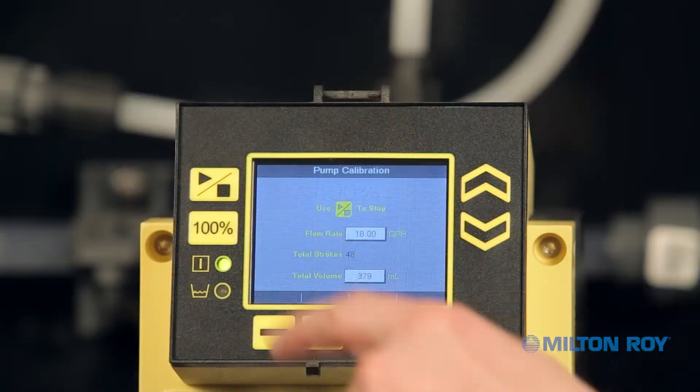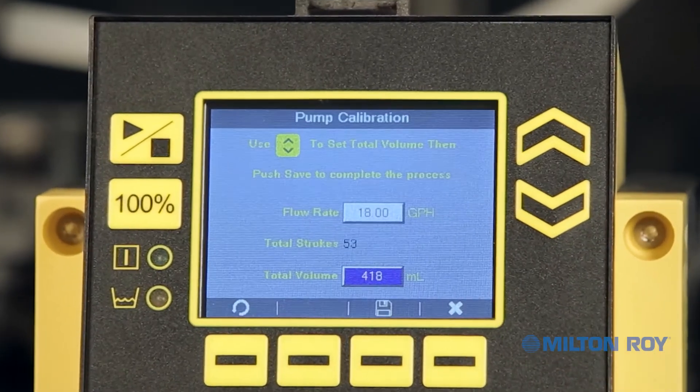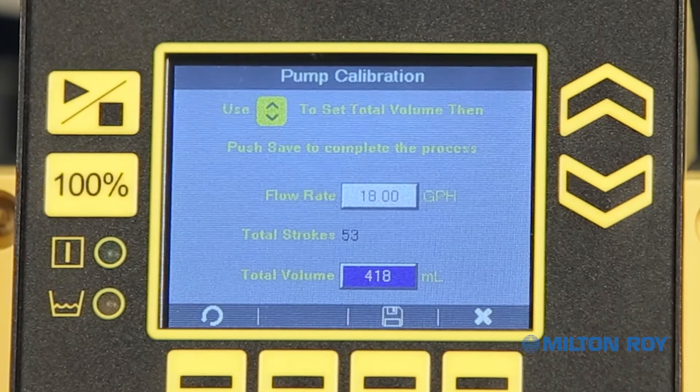Once the fluid level approaches the bottom of the scale on the column, stop the pump before the level goes below the scale. Note: pumping a complete cylinder allows for a more accurate calibration.